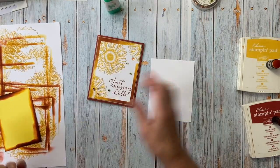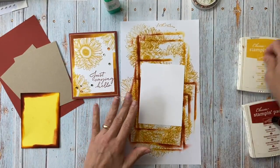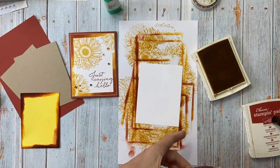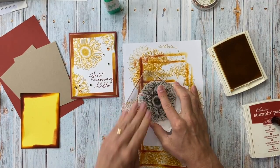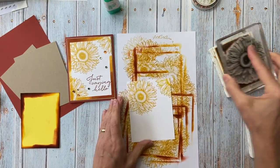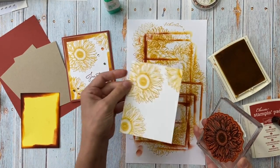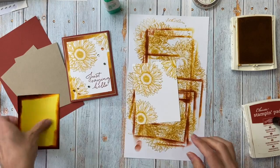We're going to start with a background piece. I'm going to use my sunflower from the Celebrate Sunflowers stamp set and I'm going to use Crushed Curry ink. I'll stamp a sunflower in the top left corner, and then stamp a little sunflower in that corner, rotating it because I didn't want that part of the sunflower showing on each of them.